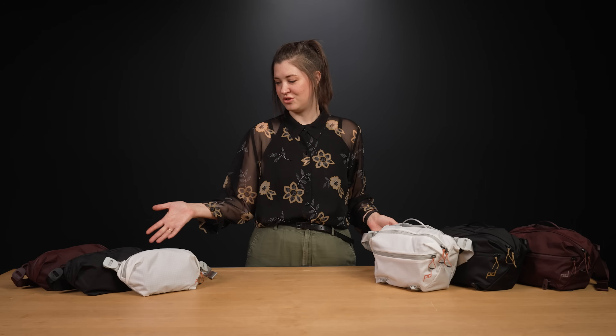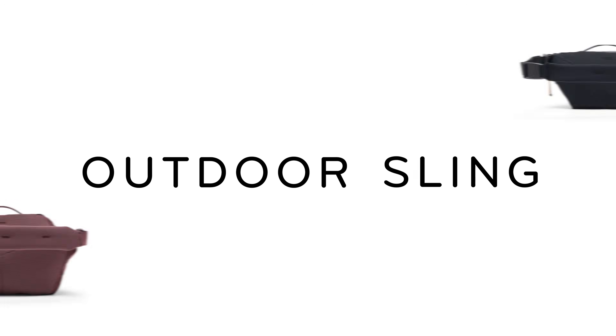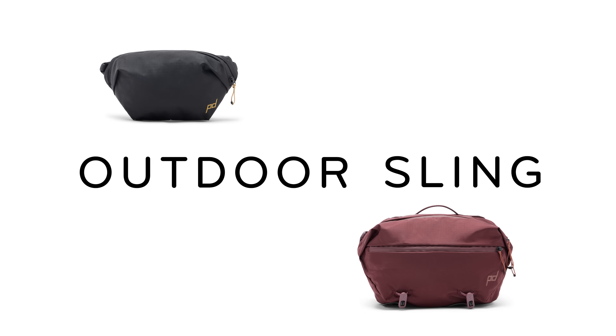These are the outdoor slings, the 2-liter and the 7-liter. Both were designed by me — your pal Bev.